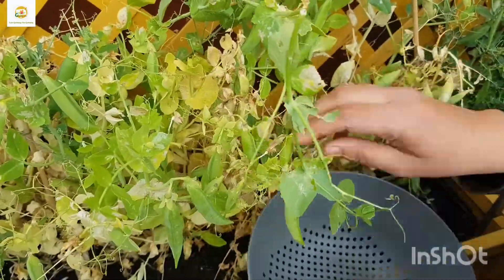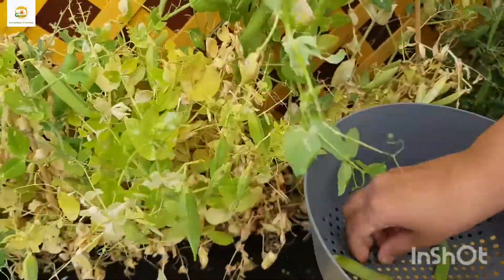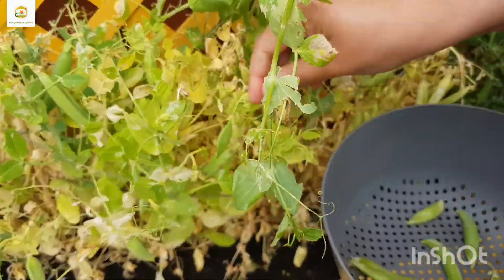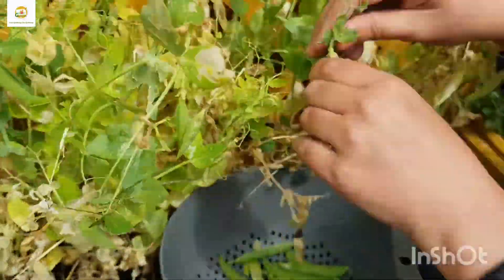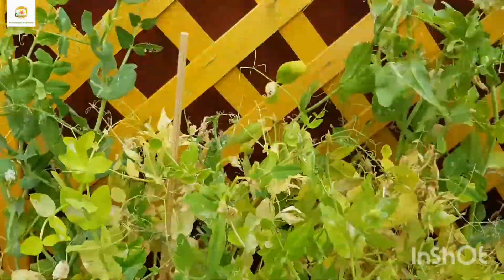Hello everyone, hope you're alright. In this video I'm going to harvest my peas. As you can see, these plants are done now — they are drying off and most of them have been eaten by slugs, snails, or maybe caterpillars or beetles. I haven't seen anything eating them, but they have been really badly eaten, so these are done now.